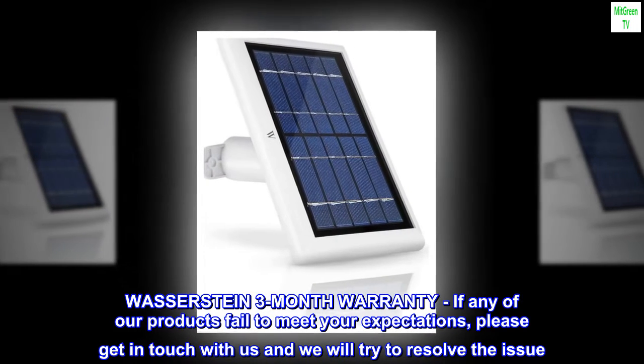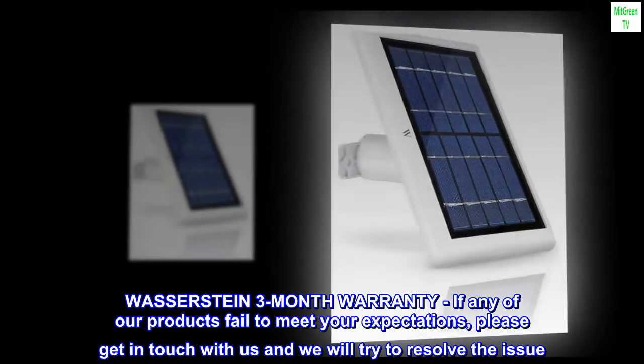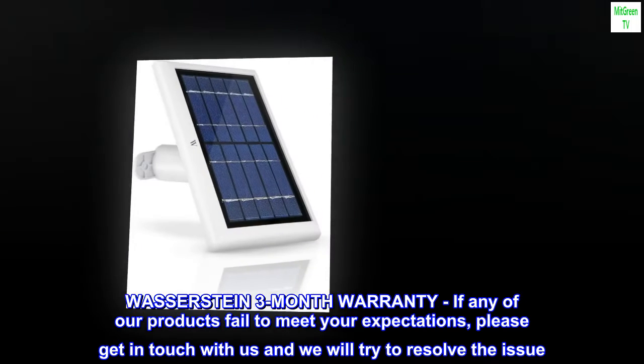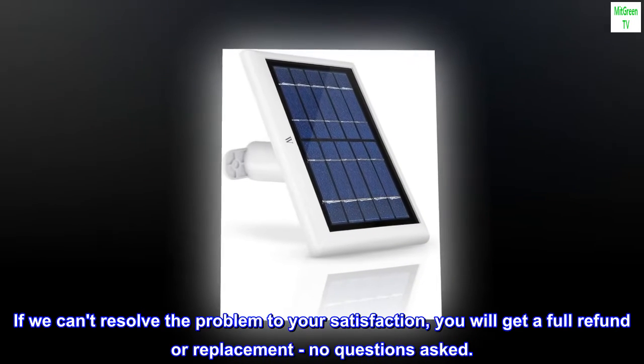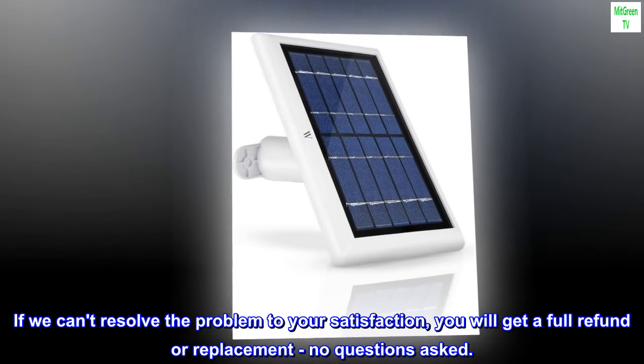Wasserstein 3-month warranty. If any of our products fail to meet your expectations, please get in touch with us and we will try to resolve the issue. If we can't resolve the problem to your satisfaction, you will get a full refund or replacement, no questions asked.